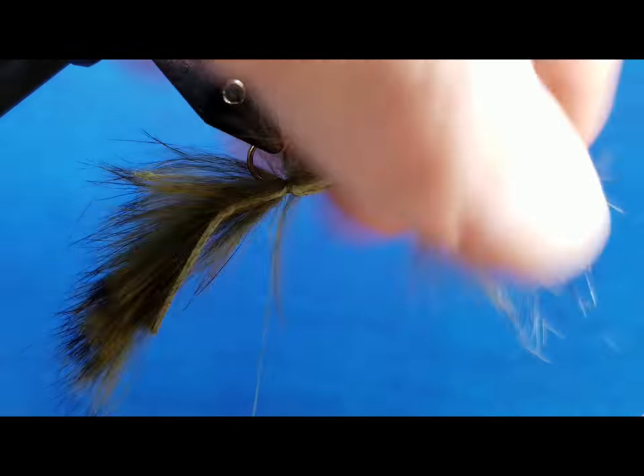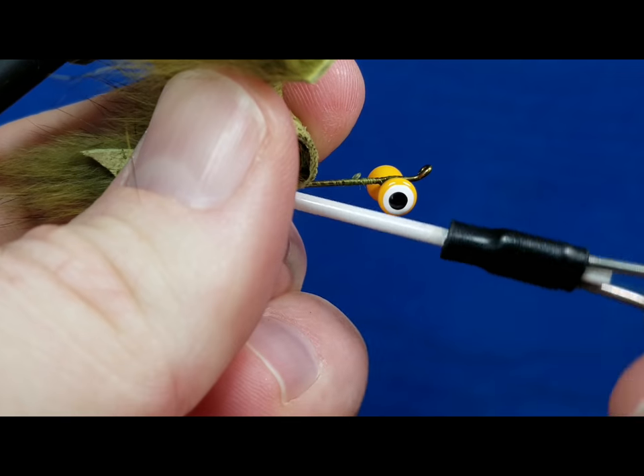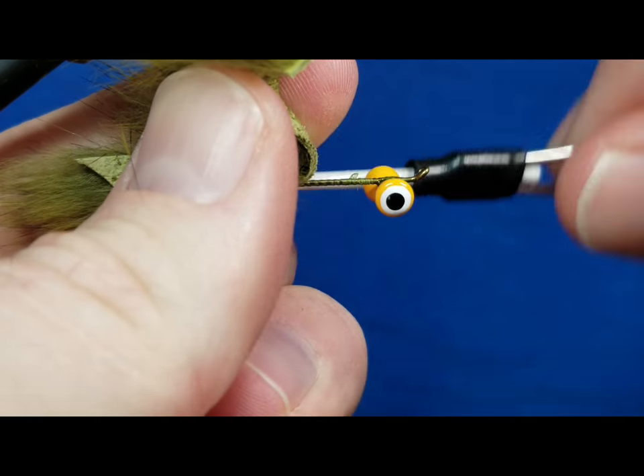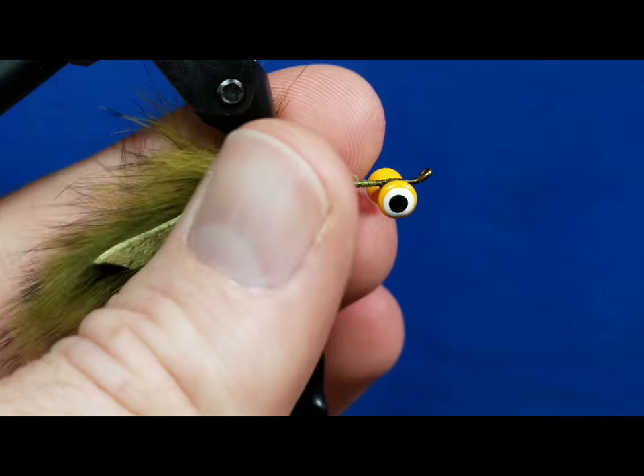Once I get those wraps, I'm going to pull that material back, just reach in there with your fingers, brush it back, stick the bobbin nose in, and take a few good wraps. You can just kind of pull that rabbit fur off to the side.